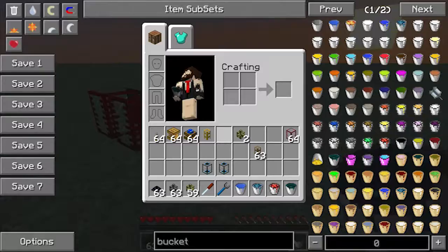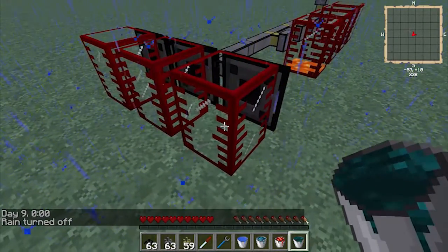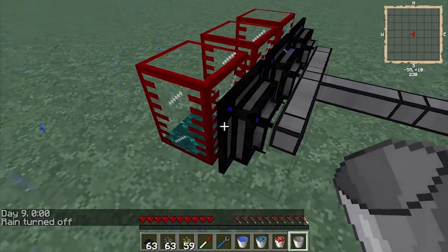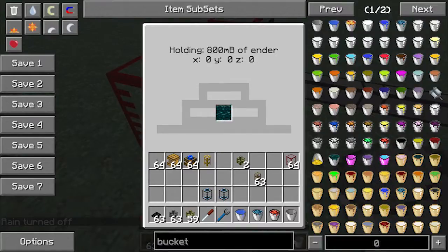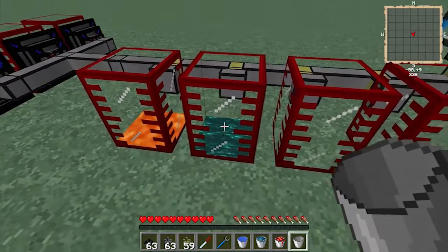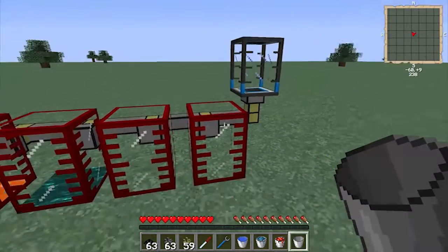Let's just show you how it works. In this first tank we're just going to put some random liquid in there and as you can see it's in there. Its thing gets sucked up by the liquid transfer node and it starts searching the network for a spot to put it, and it's found the first available spot which is here. As you can see it hasn't split liquids across these other tanks.